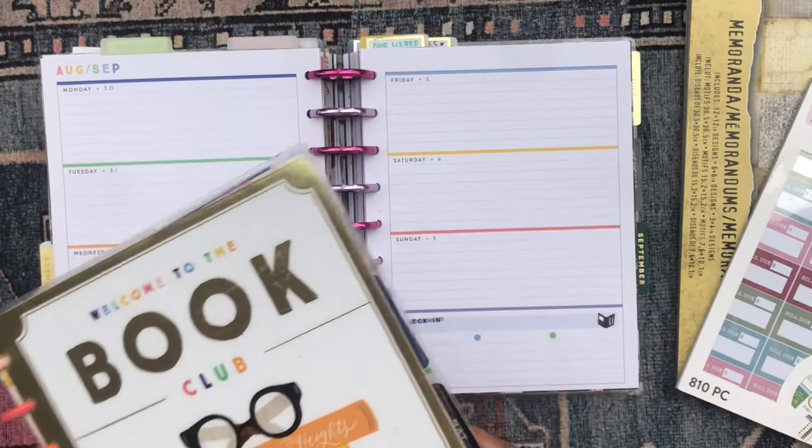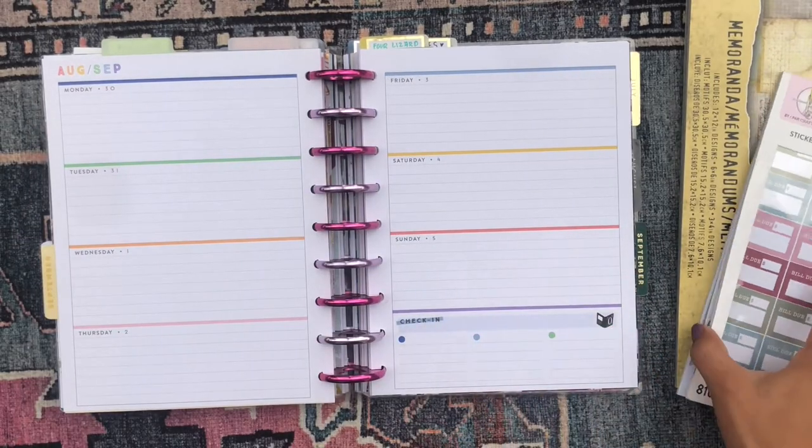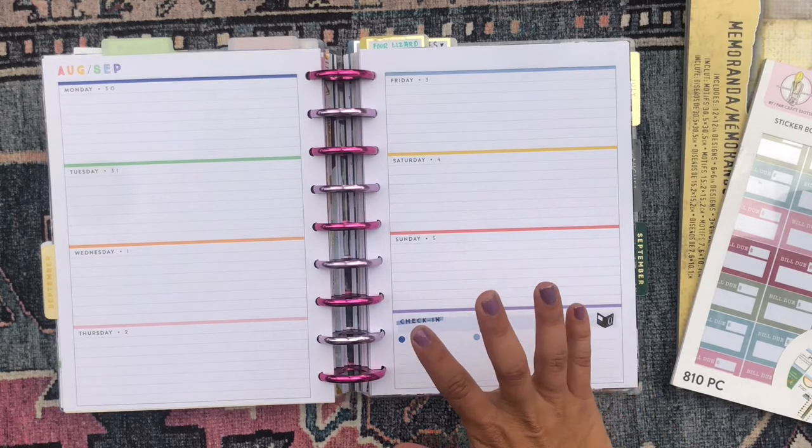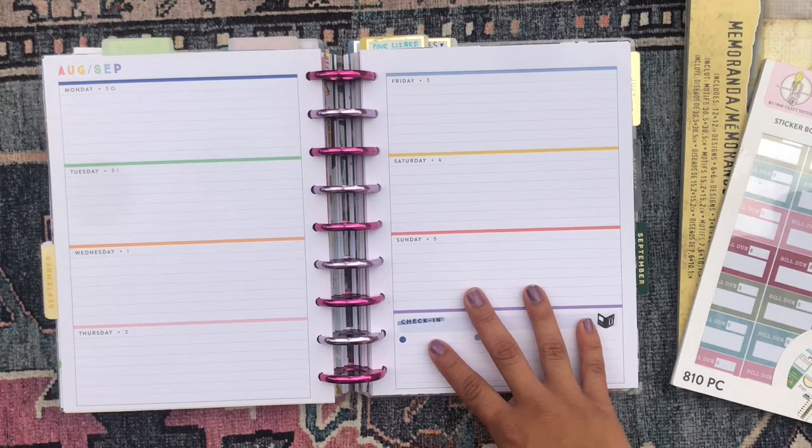We're going to decorate the first week of September today, and I have a couple of stickers and some scrapbook paper. If you're interested in checking out what I do here, let's stay tuned.